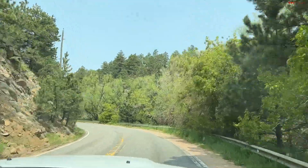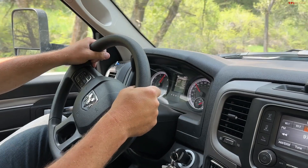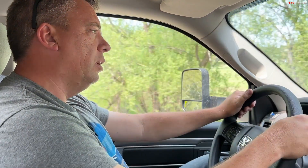This Ram 1500 Classic is basically a previous generation Ram that Ram still currently builds. It's powered by a 3.6-liter Pentastar V6 gasoline engine — that's the oldie but goodie. It's rated to about 305 horsepower and almost 270 pound-feet of torque. So it's got pretty good horsepower, but of course the torque is low. It's rated to tow just around 5,000 pounds because of the rear axle setup. A different rear axle ratio could bump up the towing number a little bit higher.